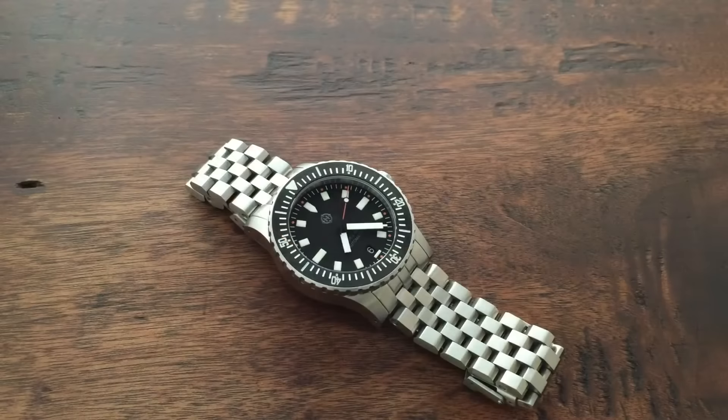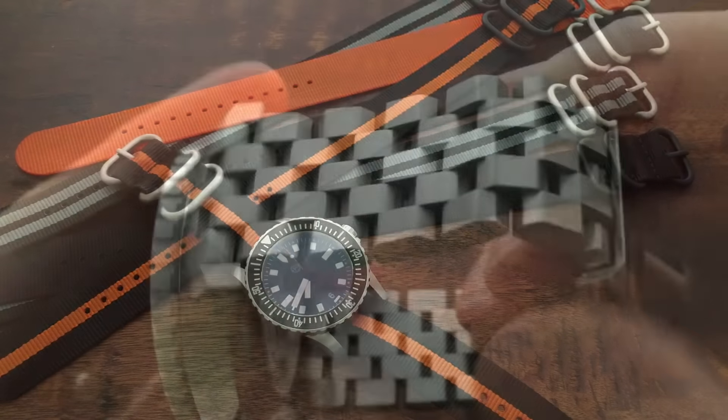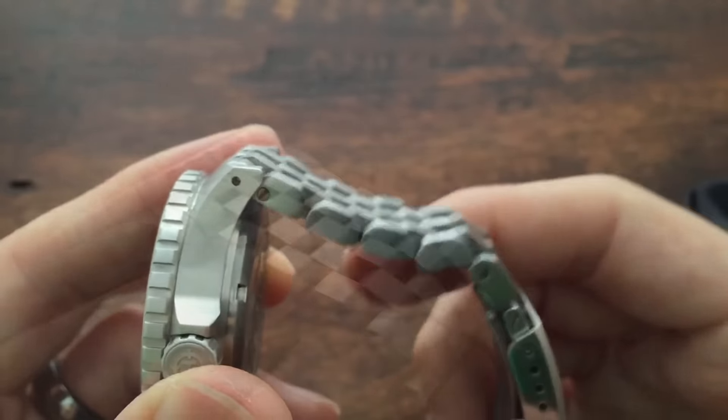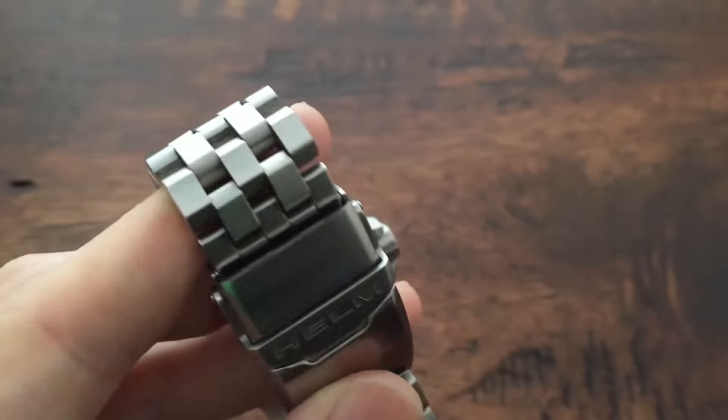The Vanuatu comes with both a stainless steel bracelet and a nylon strap. The 5-link stainless bracelet tapers from 22 millimeters at the lugs to 20 millimeters at the clasp and features a full brushed finish, solid end links, and 8 removable links that are joined with screw pins.